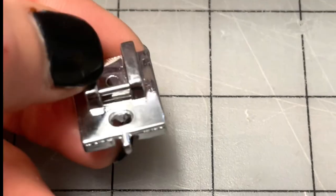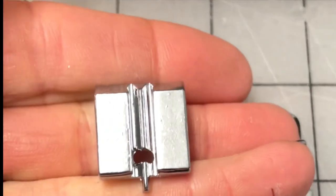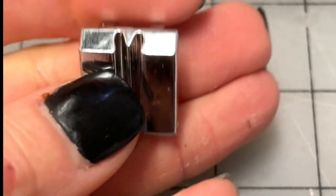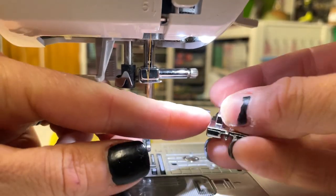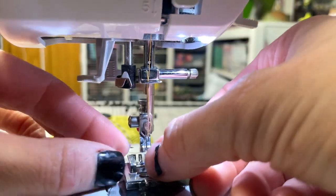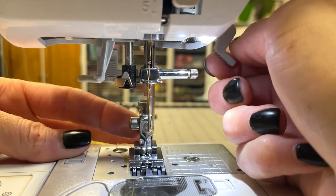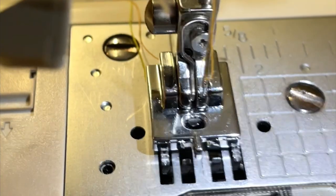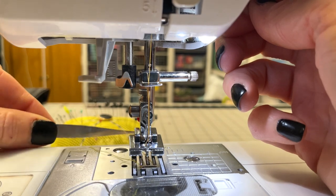I prefer this one right here. When you flip it over, the grooves kind of sit in a V pattern. What that's going to do is push the zipper teeth out of the way so you can get a nice tight stitch right up next to them. If you don't have one, they're easy to order — you just need to know if your sewing machine accepts low shank or high shank. Most home machines are low shank, and there are adapters you can buy.